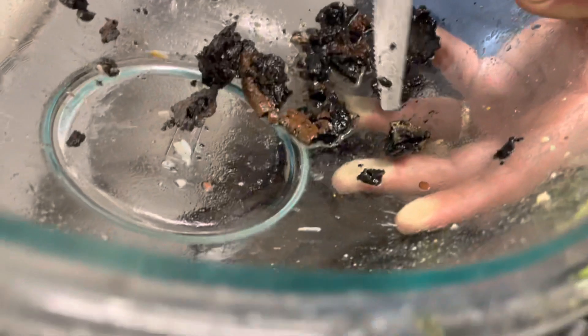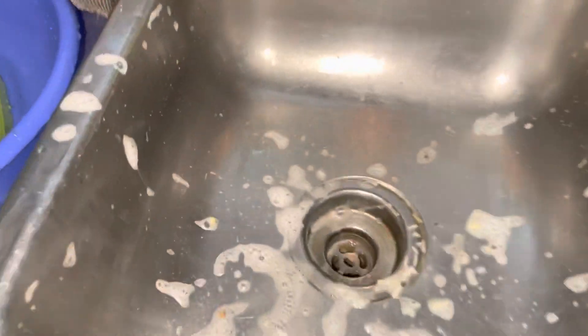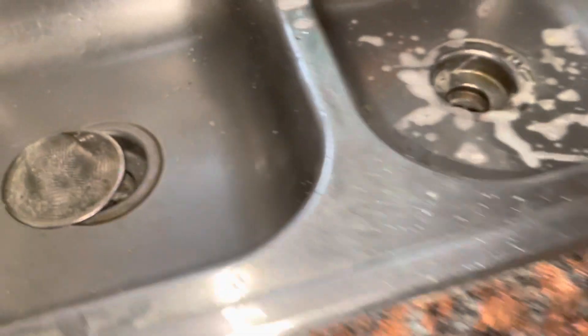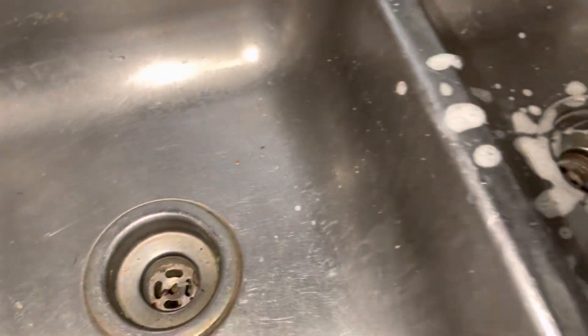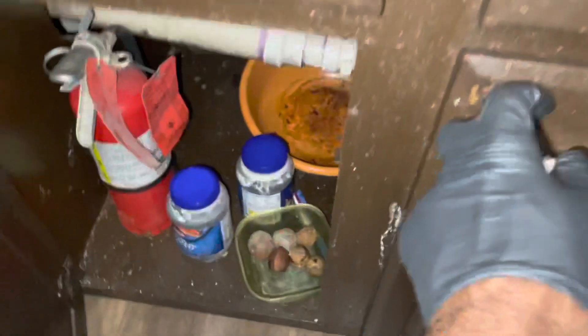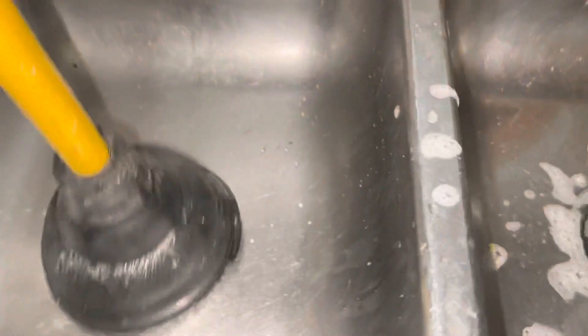Yeah, rice — we can see a lot of it. Over here too, you can see it running. We need to get a pump out here at L2. No garbage disposal. Now at the street pipe, trying to push this out.